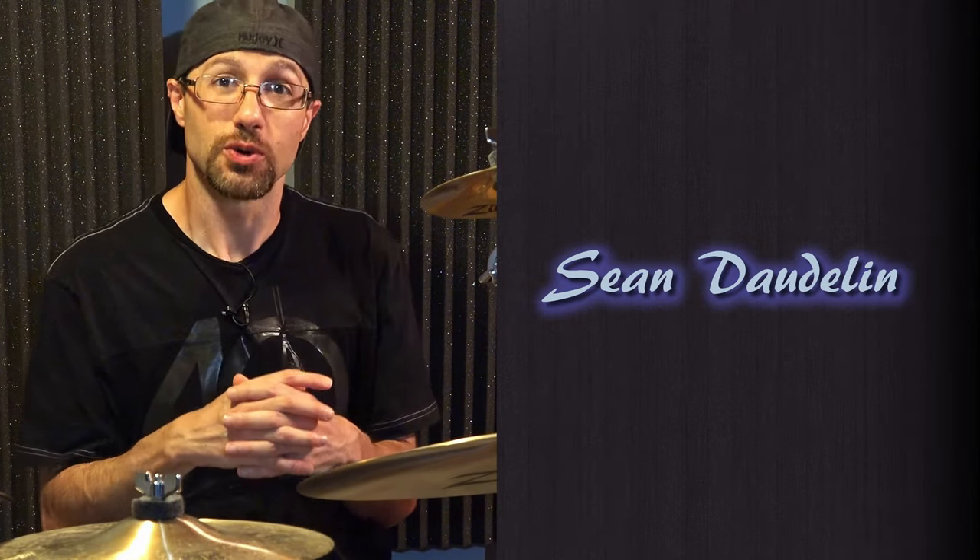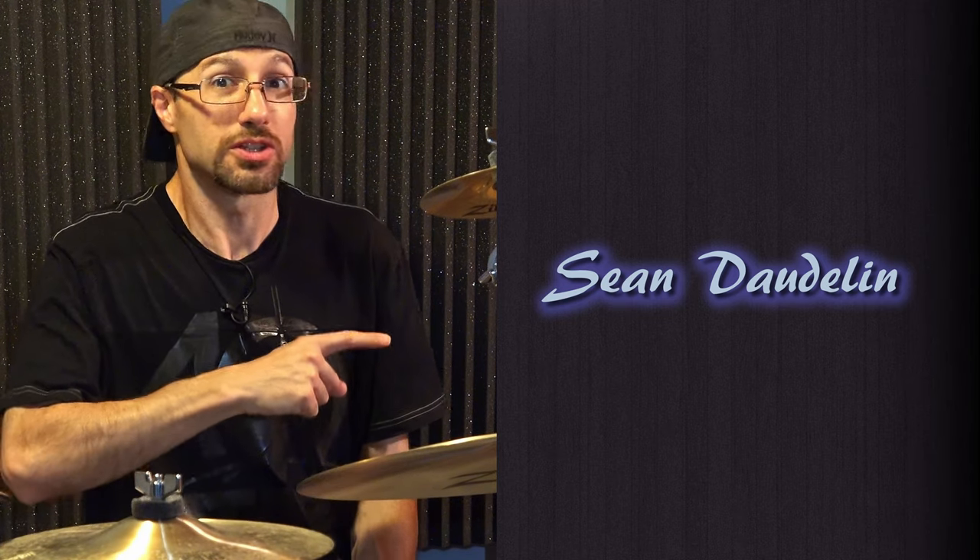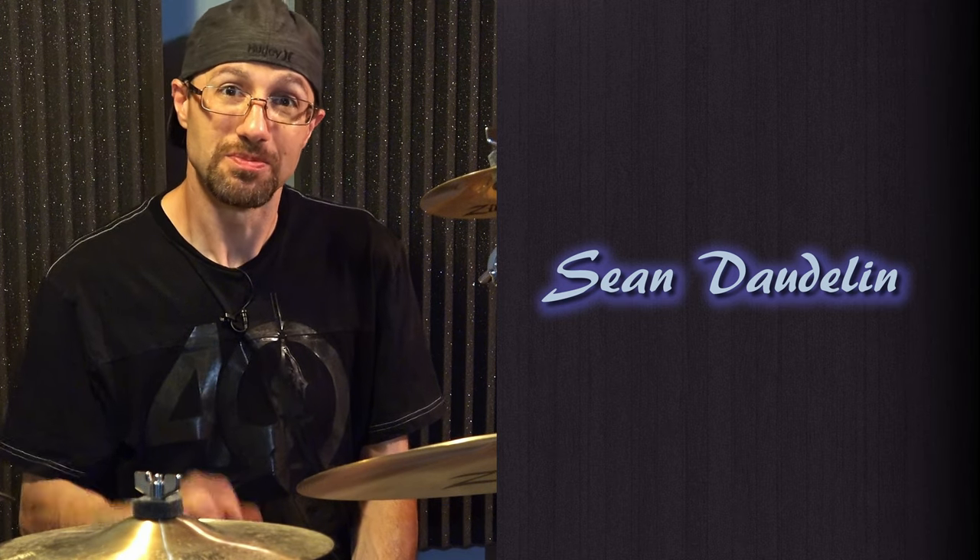I'm also putting out other videos — demo videos, play-alongs, covers, and recording tip videos as well. So if you don't want to miss out on that stuff, don't forget to subscribe. And until next time, peace!